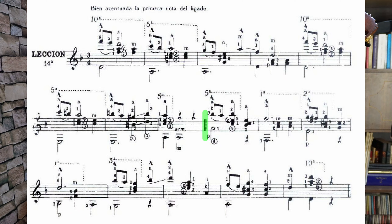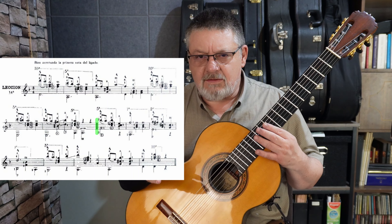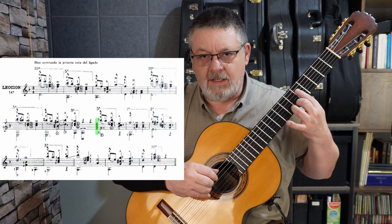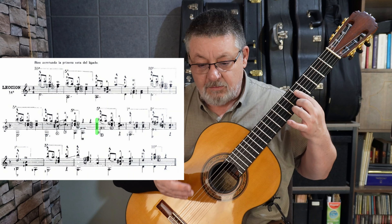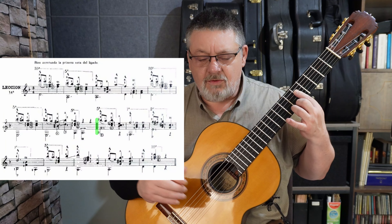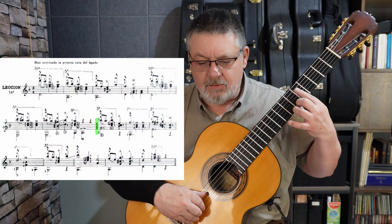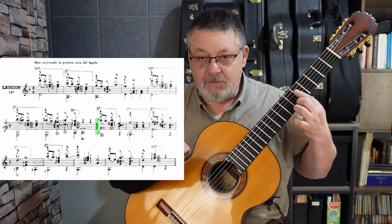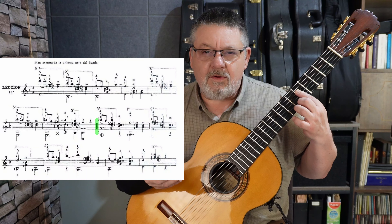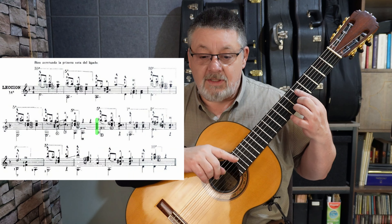Vamos a la parte B. Si se fijan, tiene doble barra — que no es barra final, es doble barra — que nos indica que pasa a otra sección. Aquí volvemos a tener media ceja hasta cuarta cuerda en el quinto traste, y tenemos nuevamente si bemol. Si la hago más metálica para producir otro timbre en la guitarra. Tenemos nuevamente si bemol, entonces me pone una alteración de advertencia — no es una alteración accidental — sino para que recordemos que debemos respetar la alteración de la armadura. Se llama alteración de cortesía.